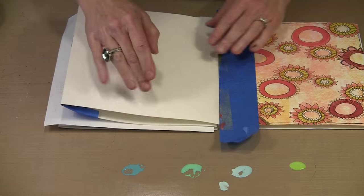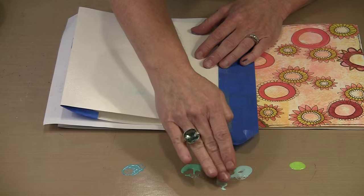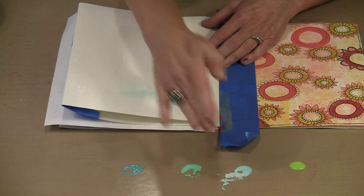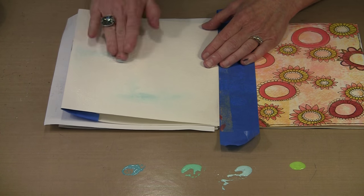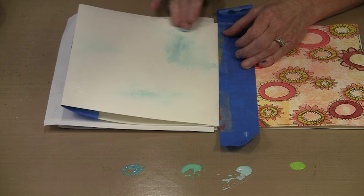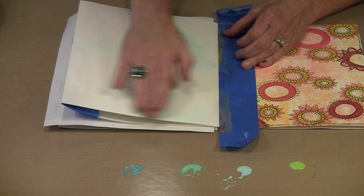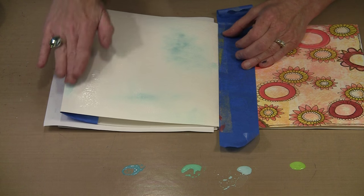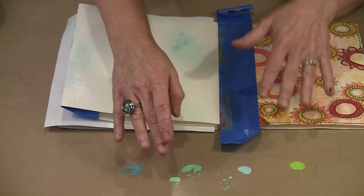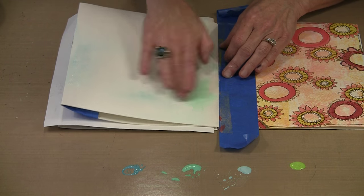Now that I've got some water on there I'm going to start picking up paint. I typically start with the lightest colors. You can see how the color just flows — Tumbled Glass is not a super dark color but you can see how readily it just spreads and moves and becomes very light, almost watercolor-like. It takes on that very soft look which I really like. I'm going to jump next into some Cracked Pistachio. Twisted Citron is really my favorite but it has the ability to take over because it's such a bright color.